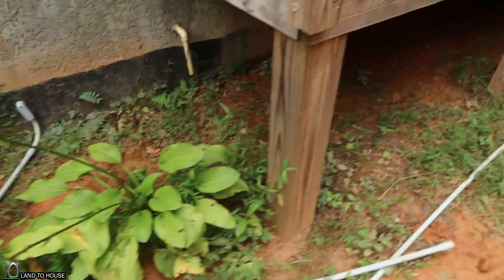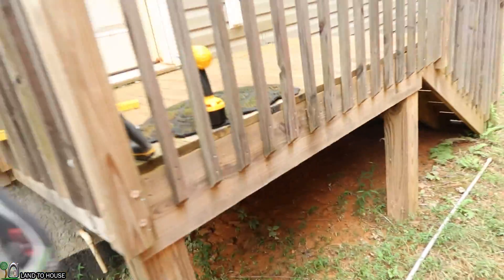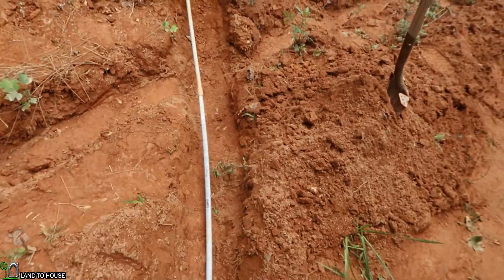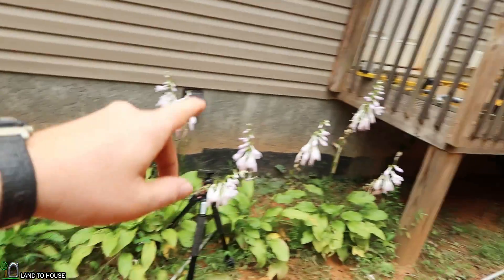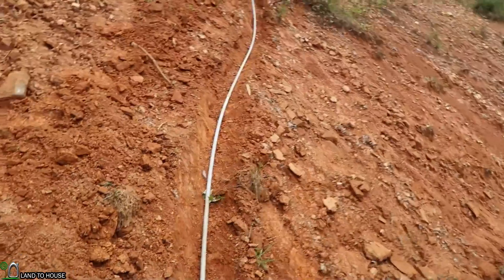It came up short — about eight foot short or so from getting to where it needs to go to the electronics panel. But I just have to put in a junction box and run some regular two-wire over to the breaker. Okay so I need to go back here and fill in all of this dirt and then put silicone in the top up there and then put some around the LB box there and we will be done with the wire run.